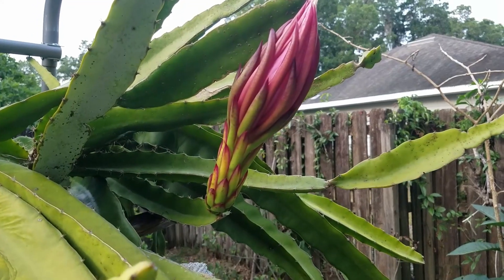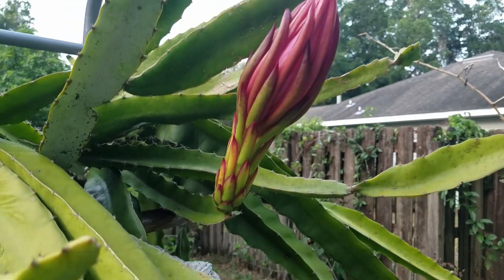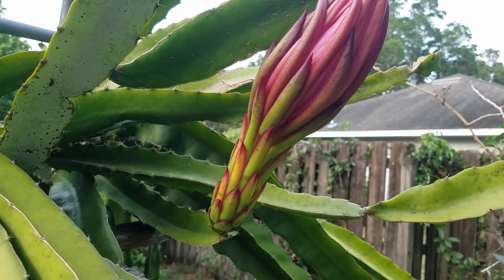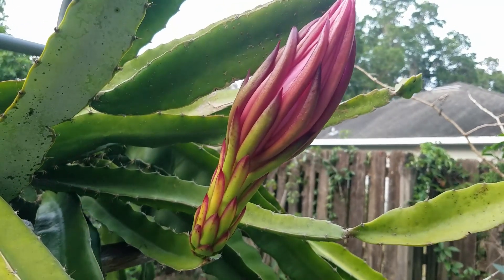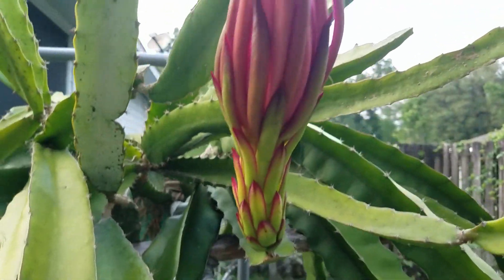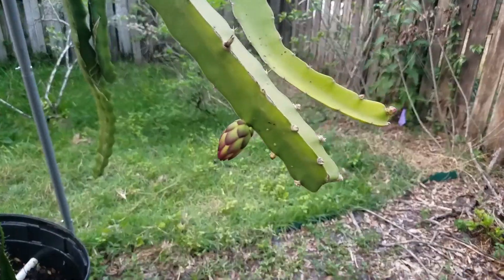This is the Kathy Van Arun and Trisha hybrid. The flower is going to open tonight. This one is the Trisha pollen pollinated Kathy Van Arun — Trisha is the father, Kathy Van Arun is the mother. Tonight, later on, I'll take a look when they open to see how it looks from the same plant.